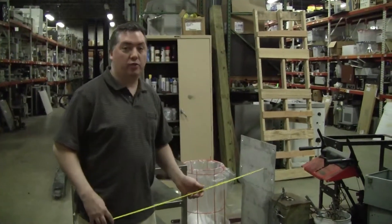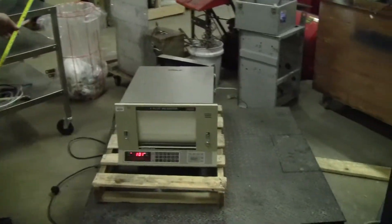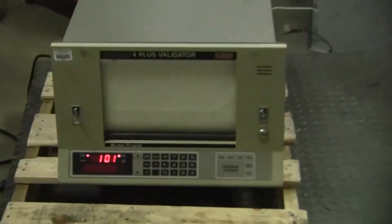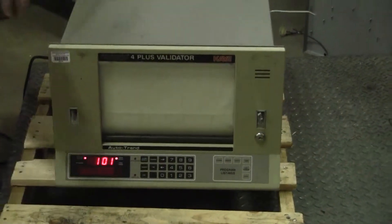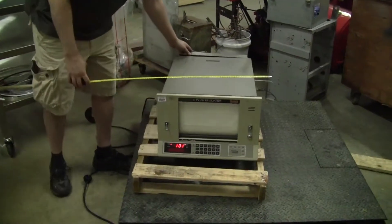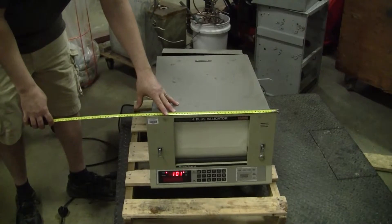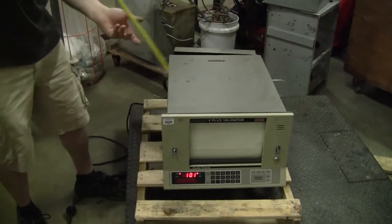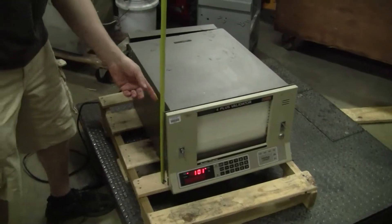Hi, this is Michael Natow from Hitech Trader. Today we're looking at the K Digitrip 4 Plus Validated. The unit itself is 26 inches by 19 inches by 14 inches high.